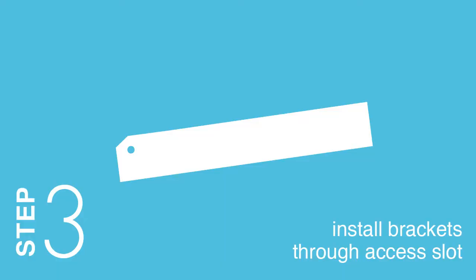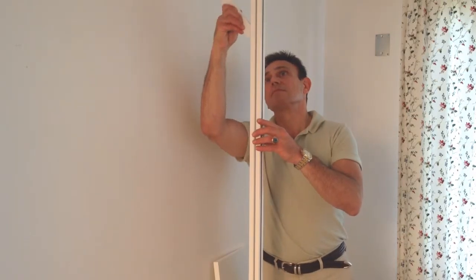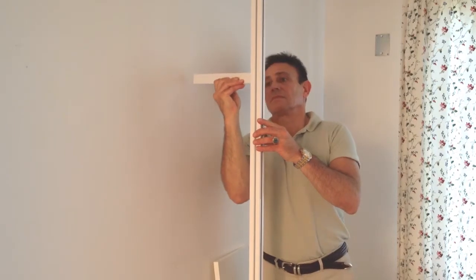Step 3: Install brackets through the access slot. Slide the RACS bracket 1⅛ inch above your desired location. Lock down the bracket, firmly pulling it down to 90 degrees.